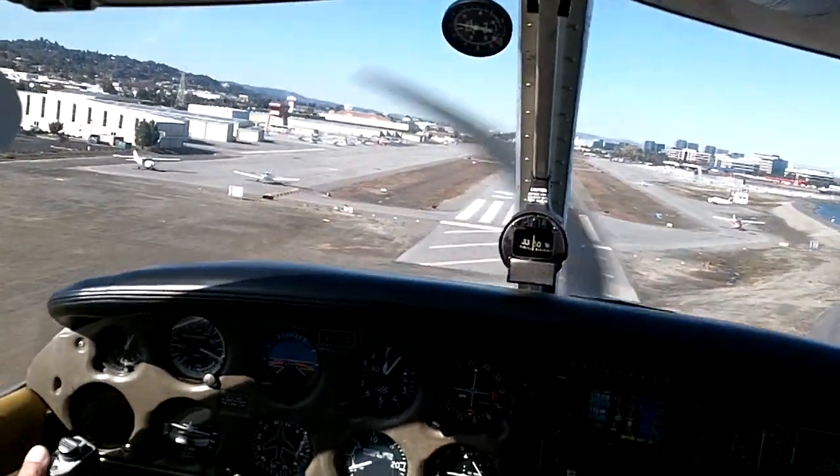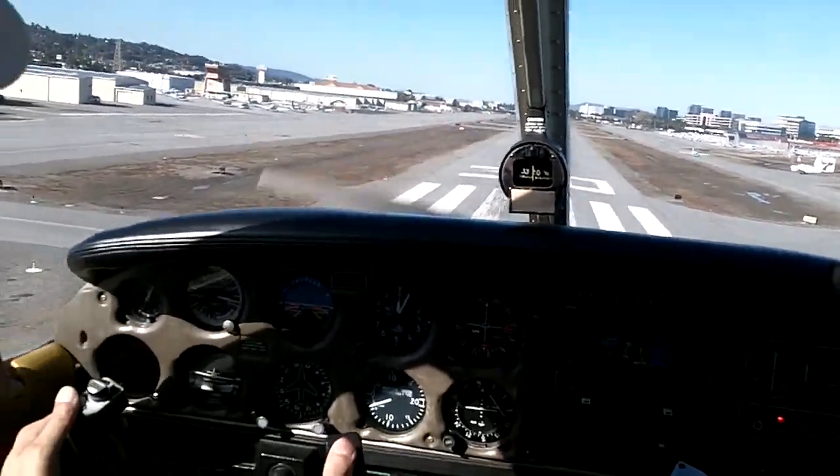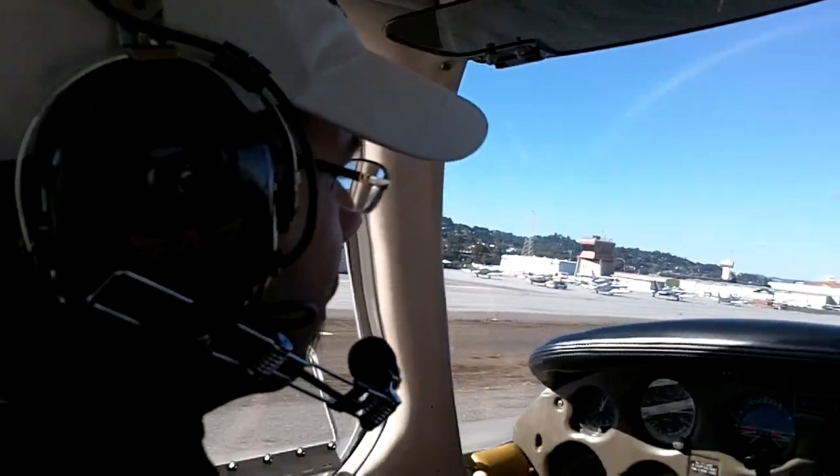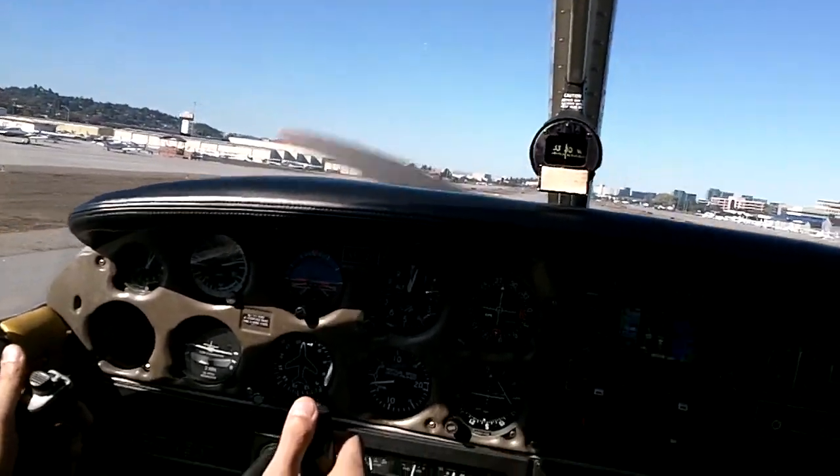As I get closer, I move further down the runway, and I basically just level off constant feet off the ground, bring the power all the way to idle, and then just don't let it latch.